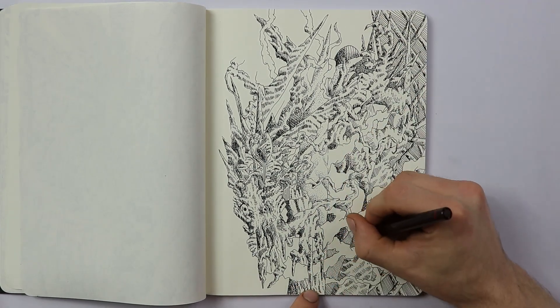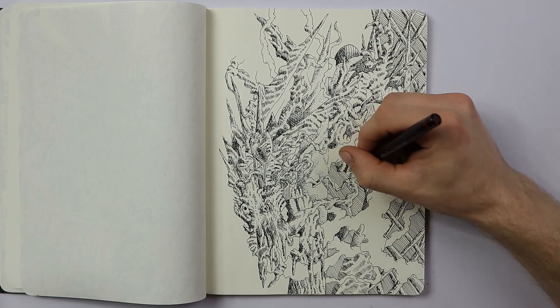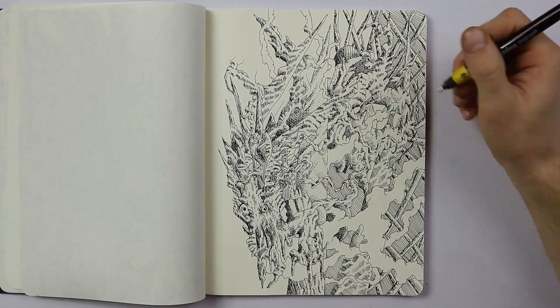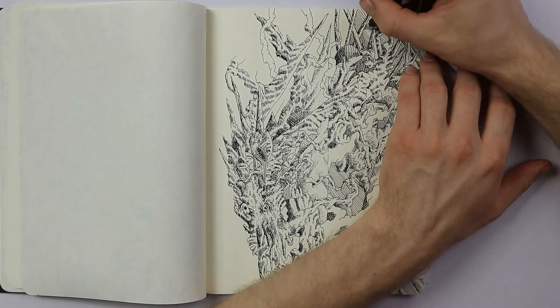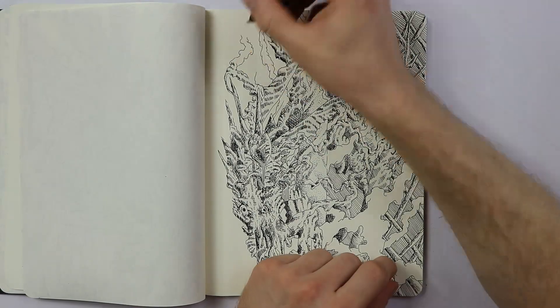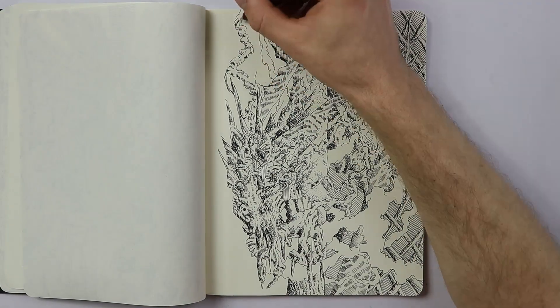I commented on the video and said how whenever I'm drawing abstract, or even when I'm doing portrait drawing, if I plan it out too much I have a hard time drawing it because I feel like I'm restricted in my creativity. In the process of doing the drawing, I feel like I'm kind of just boxed in.